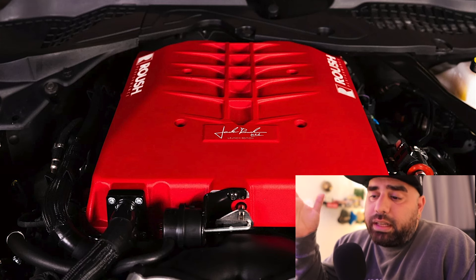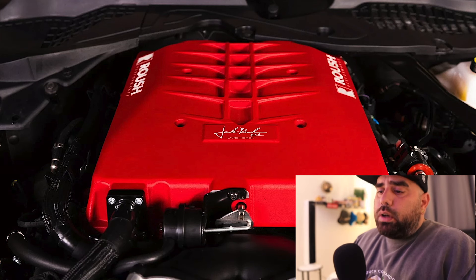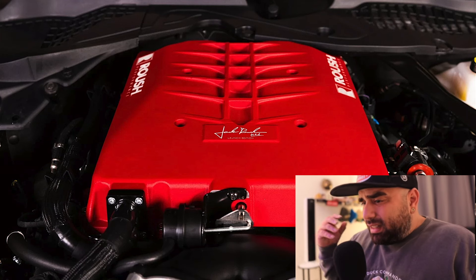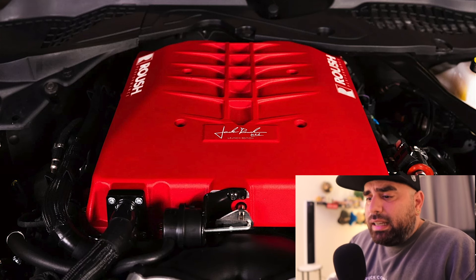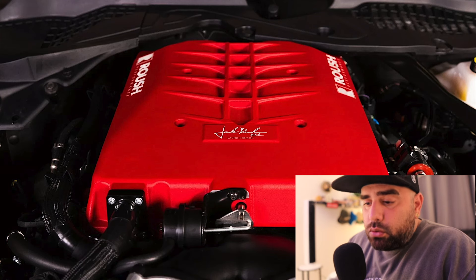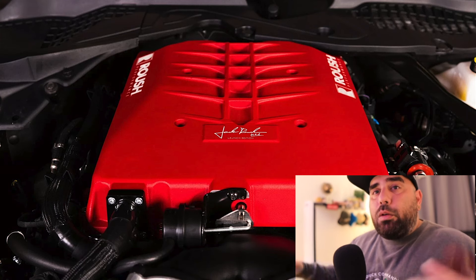For you guys in California and other CARB states, it hasn't been approved yet but it should be soon. Not only does it come with the 84-millimeter throttle body, it comes with a bunch of things. The thing I like the most is that it comes with the dual intercooler and the dual throttle body — that's one of the things I like most about this kit.